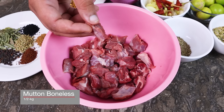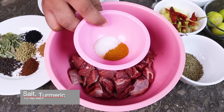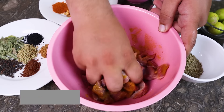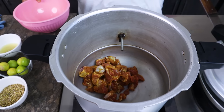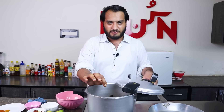You can also make it with beef. First, you have to add salt — I have 1.5 teaspoons of salt. Then we will marinate it. Now we are going to put it in the pressure cooker. It can also be cooked open, but it will take a little more time. We don't need to add anything else in it.